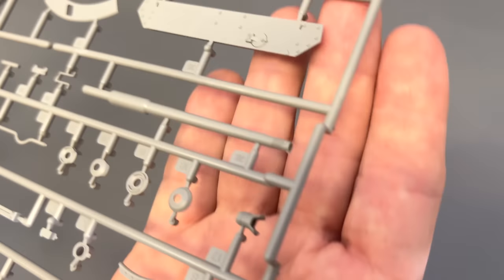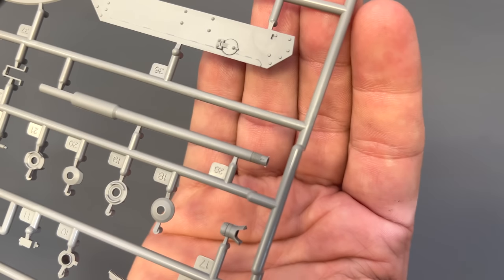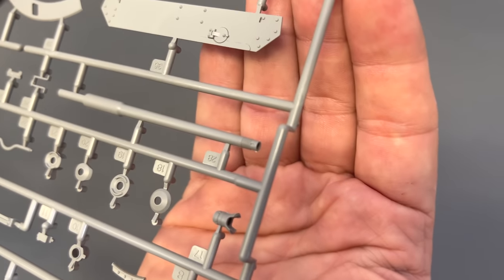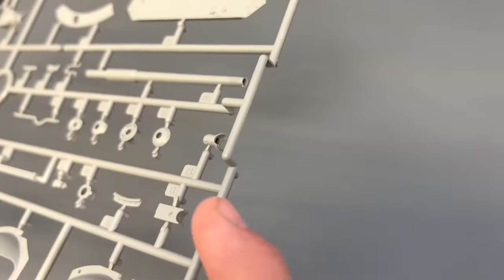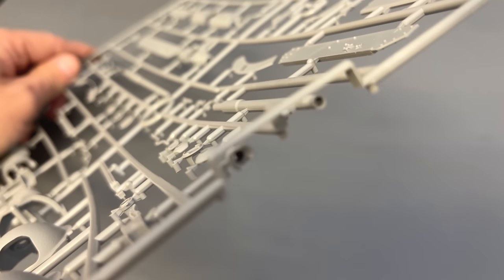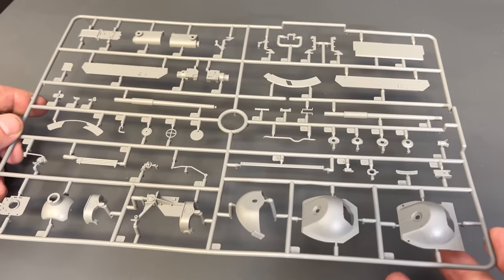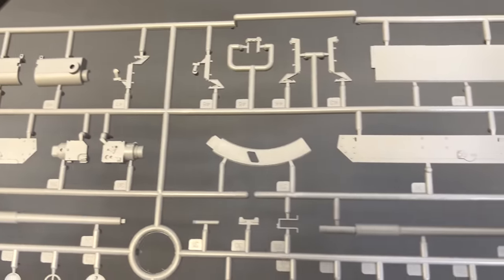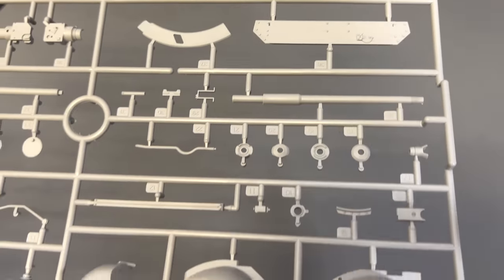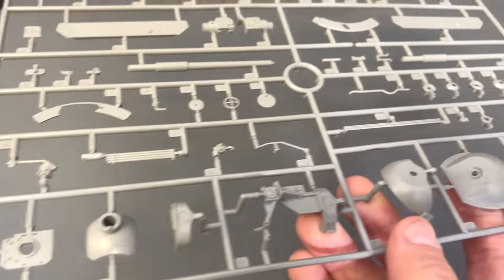We have a regular L48 barrel, but we also have a slide-molded L48 barrel — and if you look close you can see the threading on it, so you can model the muzzle brake as if it's been unscrewed. Also included is the muzzle brake itself, which has been slide-molded, and it comes with a couple of different front ends that you can add to it.